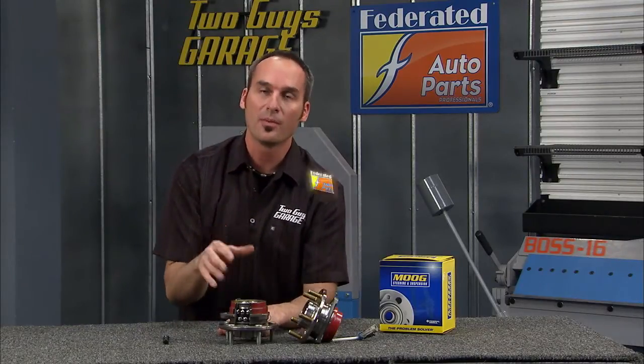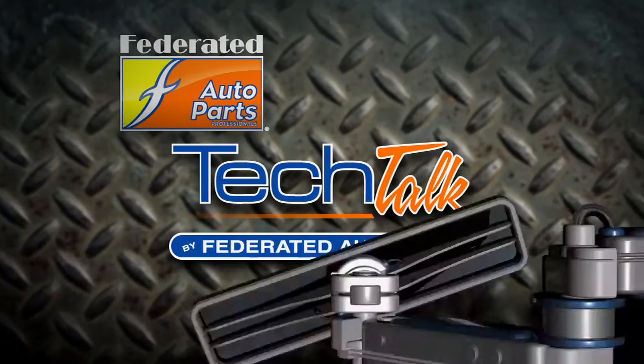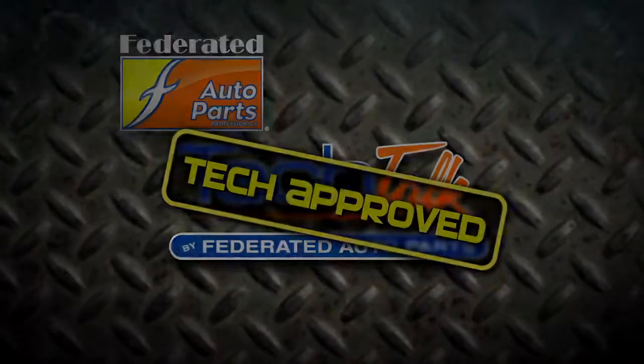When you put it on your car, you do it once — you're not replacing it again. Check out the Moog parts. You can pick them up at Federated Auto Parts. Do the job just one time.